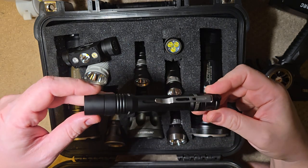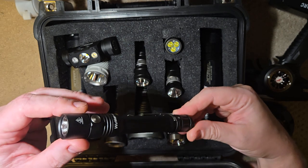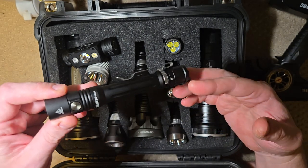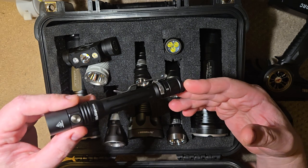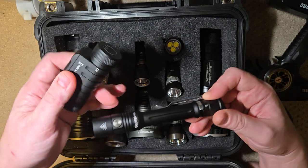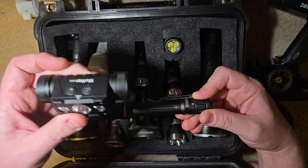Hey guys, it's Mike at East Coast Lumin Outpost, and I got a video today for you on a couple of flashlights. I've been using them for a week at work, and I really think that these two are like an ultimate work pair of flashlights.